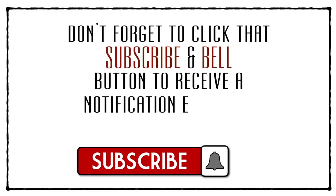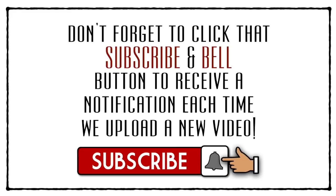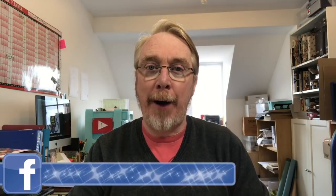Don't forget to click that subscribe and bell icon to receive a notification each time I upload a new video. Hi everyone, it's Mike here. It's the first Saturday of a brand new month which means it's time for a brand new art challenge over on our Mission Inspiration Facebook group.